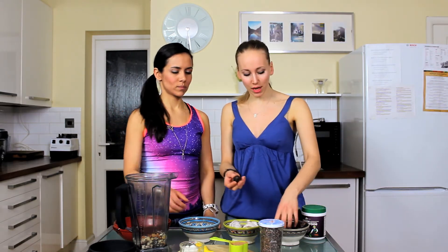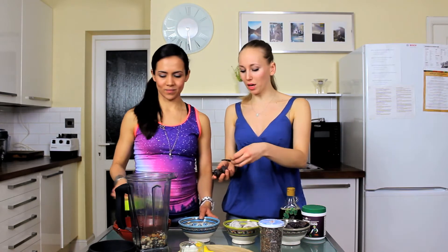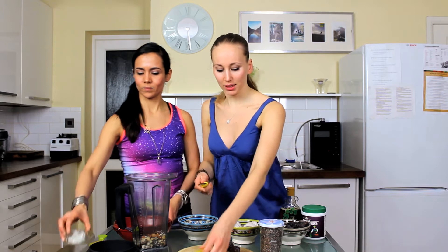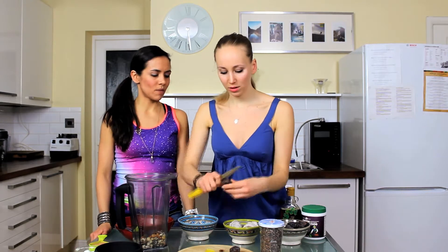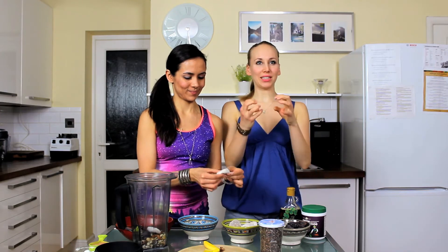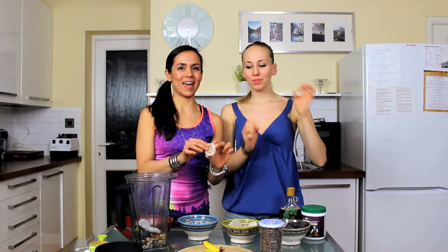So then what you want is some dates. Let's put about three dates because these are pretty big. I'm going to cut them up so we get rid of the pip. Then we're going to add in three of our dry figs. They're really, really nice because they also have that kind of crunchy texture to them.